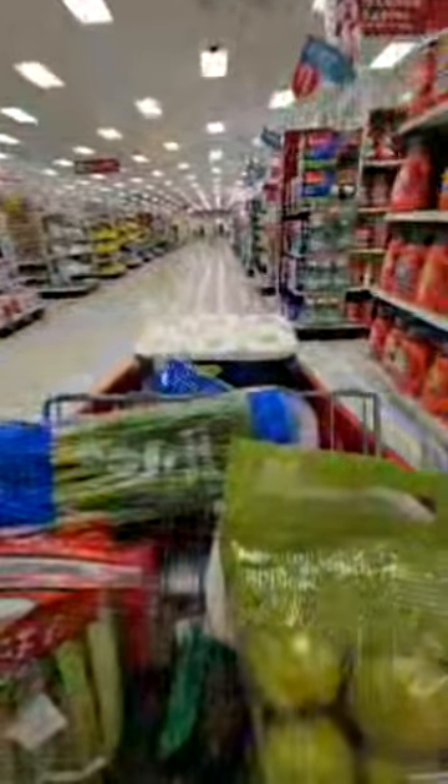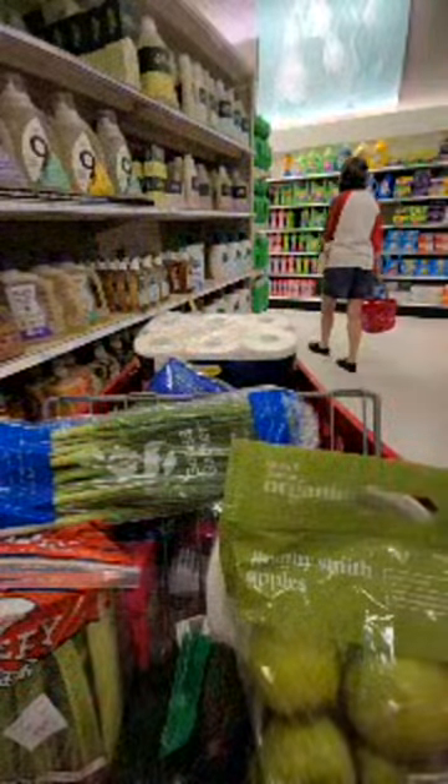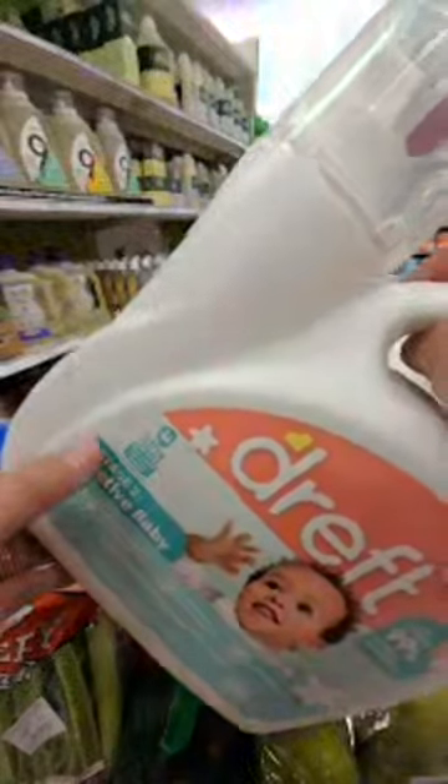Do we have enough laundry detergent? We should get some because we have a lot of laundry to do - I've been slacking big time on laundry. There's a free gift card deal: buy two or more and get five dollars. Let's just get one - I get the Drift Baby, this is the only one that doesn't give me a rash. The Tide Sensitive Skin is really good too. It smells really good and it really cleans well.